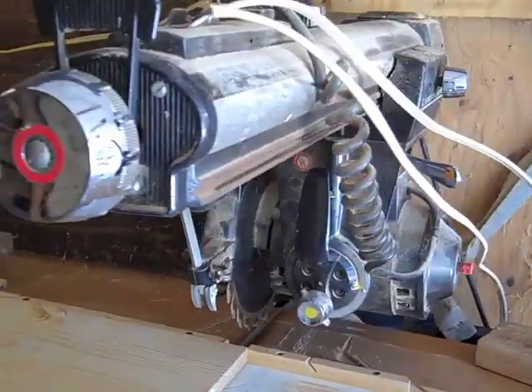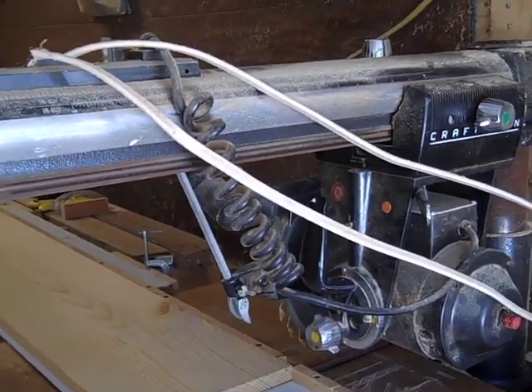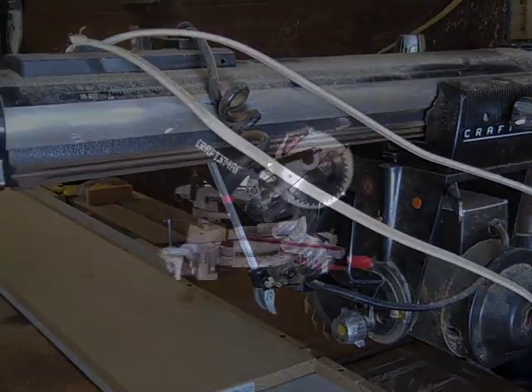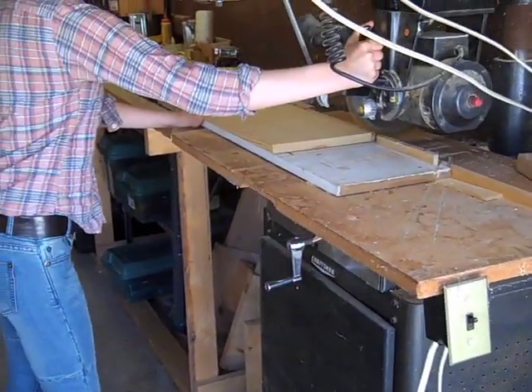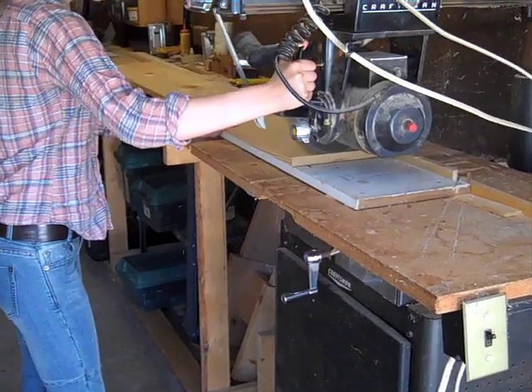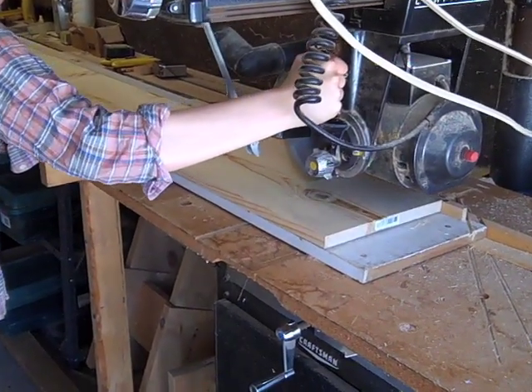We use an old Craftsman radial arm saw bought in the early 1960s, but you should use something a bit more modern — most likely a compound miter saw. We cut the ends off all the lumber to be sure that the ends of our pieces are straight and true. We carefully measure and mark each piece that needs to be cut, then we cut the boards.